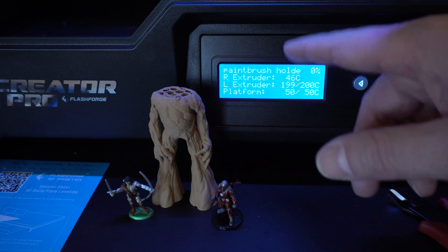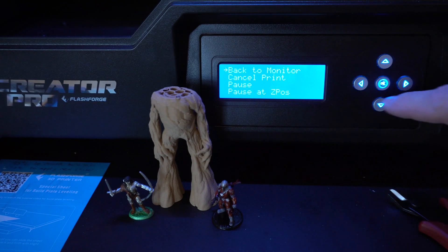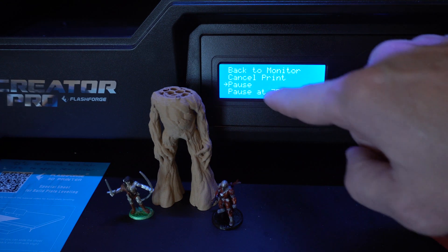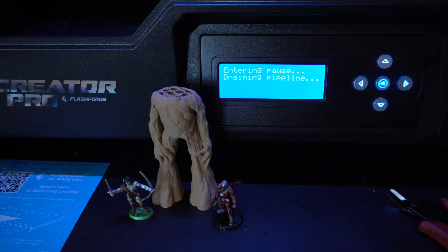The first thing you want to do is back out of the print menu. Once out of that, you'll see an option for pause — choose the one that says pause and not the z-position pause option. After selecting pause, you'll notice the printer is still running because it has some printing loaded into memory and it needs to finish that portion. It'll only take a few seconds, then the printer pauses, the build platform lowers, and the extruder moves out of the way.